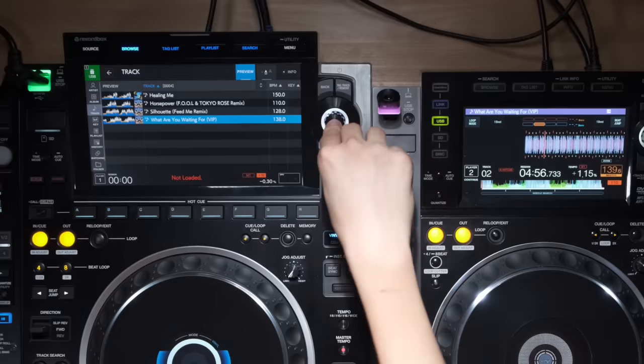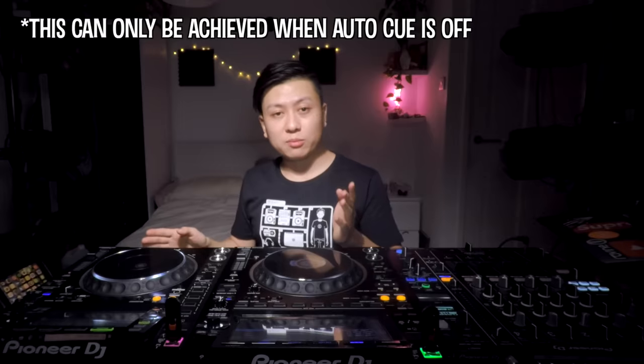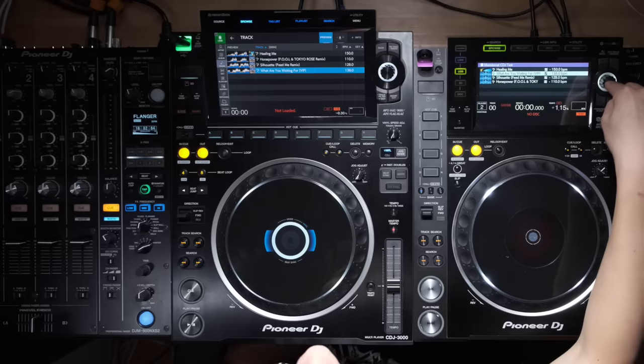Next is the track load speed test. Rather than judging from when you press load to when the analysis appears on screen — which other people do — I feel that's wrong, because CDJs can actually start playing the track before it appears on screen, sometimes half a second to a second earlier. So we're judging from when I press down to when we start hearing audio. All tracks are pre-analyzed in Rekordbox and exported via Rekordbox.